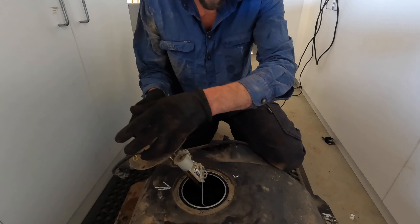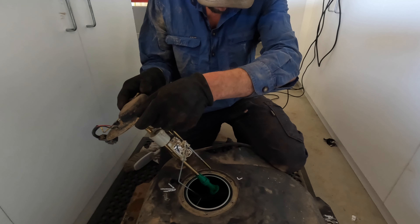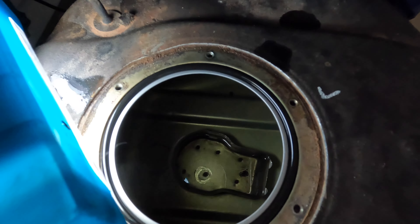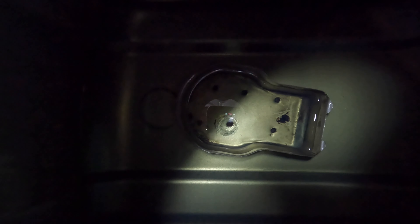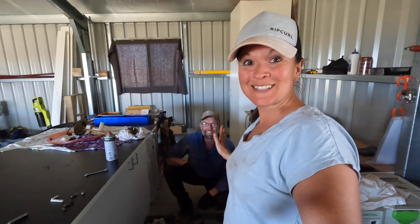We are about to pull out the sender on the large fuel tank. Let's hope there's no rust in here. I think it looks in pretty good condition — she's pristine, like brand new. That is a solid win. Now we just got to refit it.